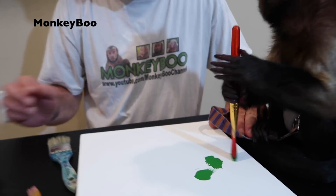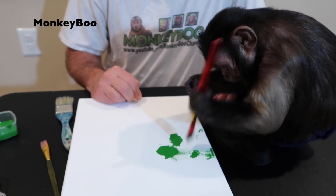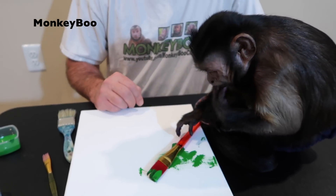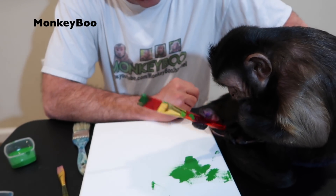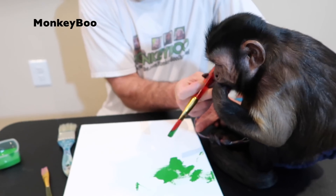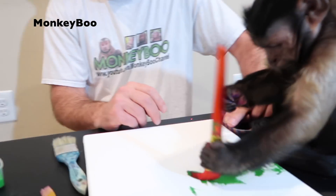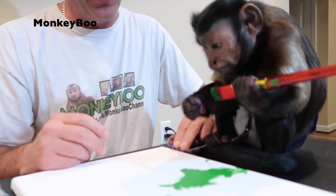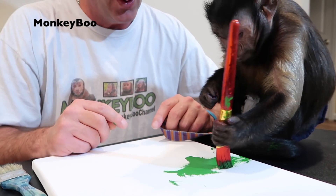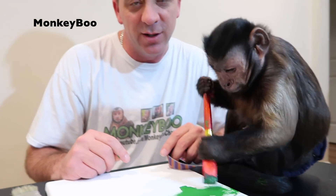Alright, this is for Lisa. Lisa, your daughter Megan reached out to us and said that you wanted a painting and that you would probably like some green, blue, and purple on it, so Mookie Boo is going to hook it up for you. And this is a very early birthday present. Lisa actually has a birthday on April 29th, but she's getting this very early. Happy birthday, super early.